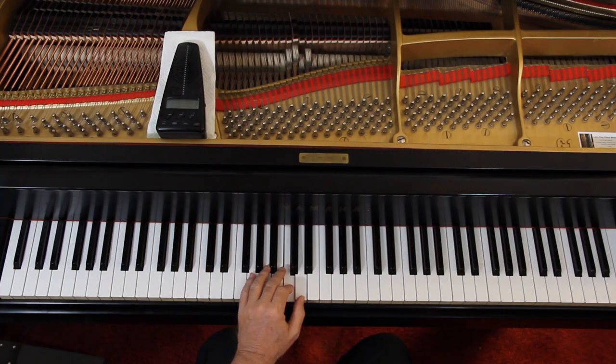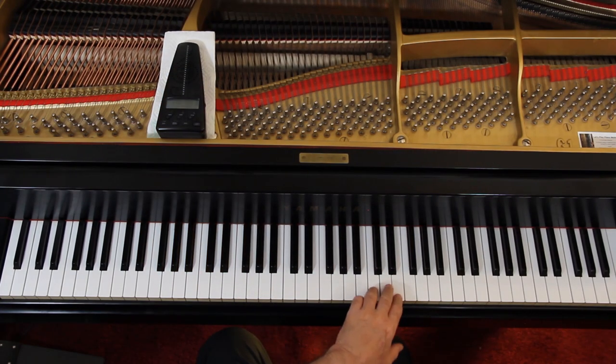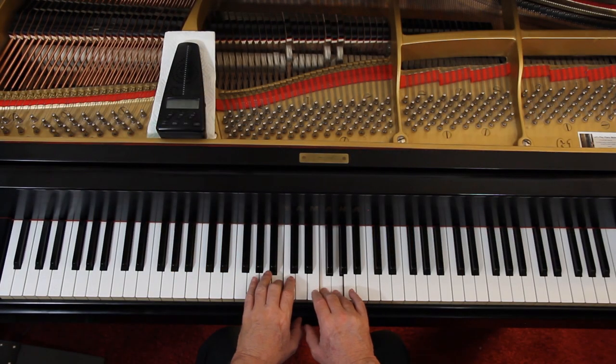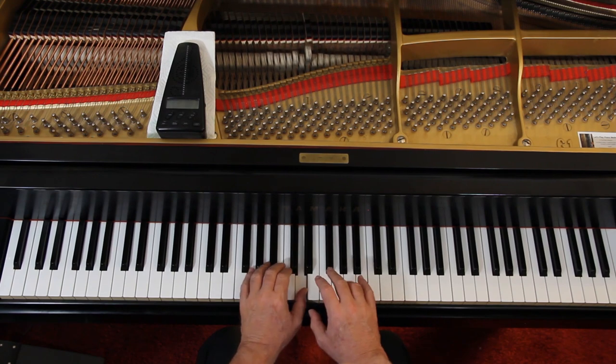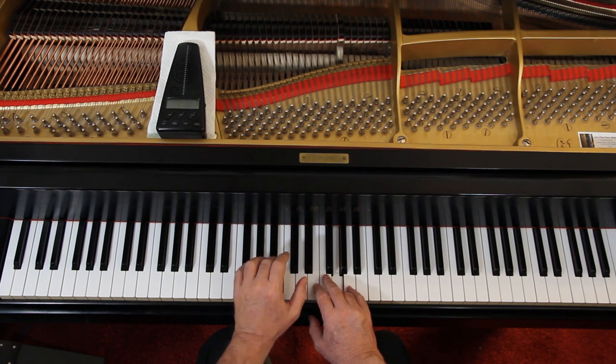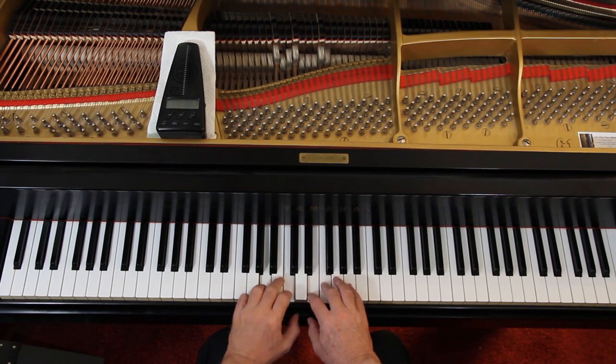In the last measure there's a notation: LH over RH, which means the left hand crosses over the right hand. So you play the C and then come way up here to do the C and the E. Put the hands together very carefully — it's okay to hesitate at this point while you figure it out. Make sure you get the rests in the right hand. In the second line the right hand gets the melody and the left hand gets chord notes.